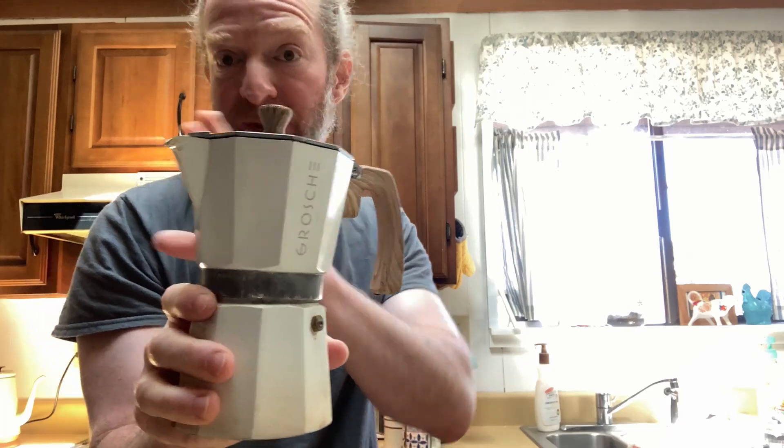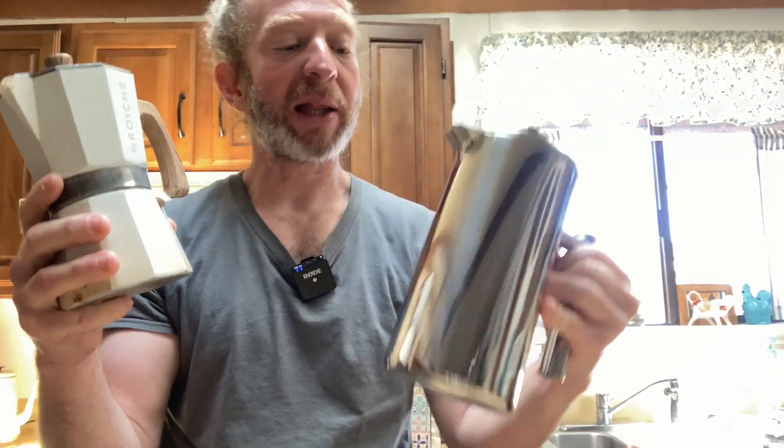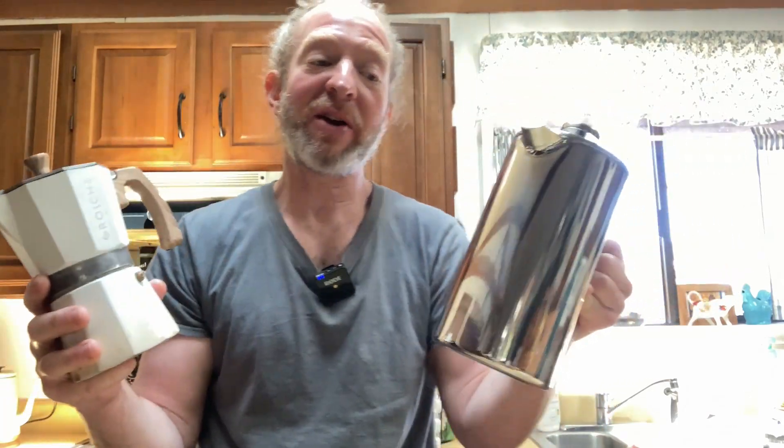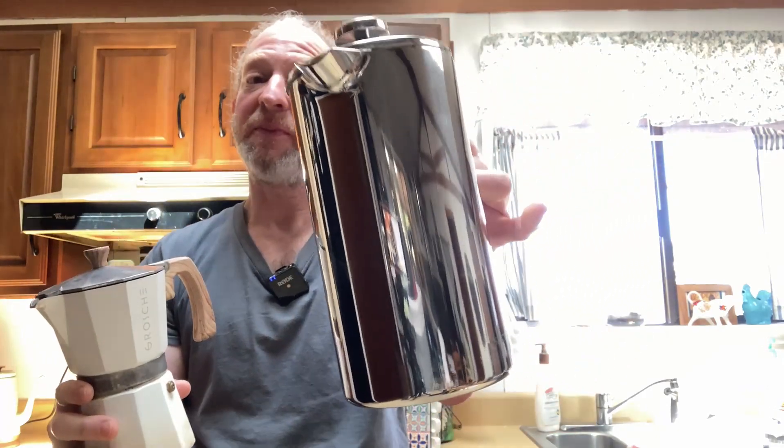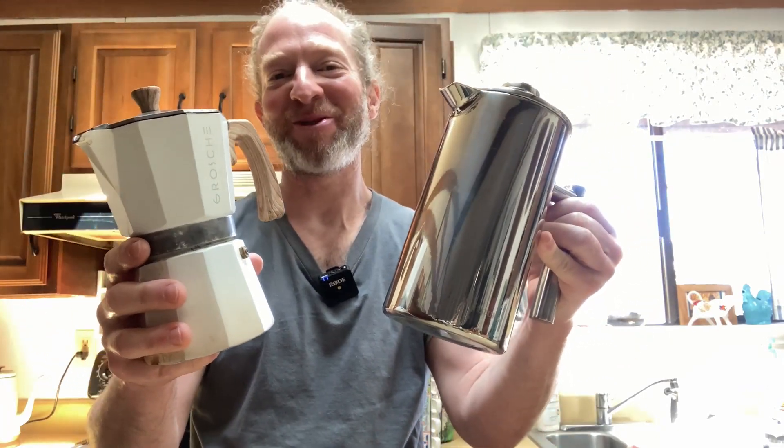This is a six cup espresso maker and it's aluminum. So great product. I like them both and I recommend them both — I use them both. Very different: stainless steel versus aluminum. You can use the French press for tea or coffee, whereas the stovetop is for coffee. I like them both. I hope it's been helpful. Good luck.